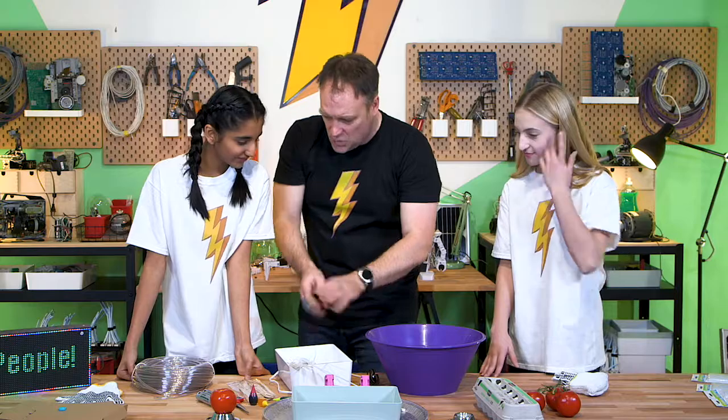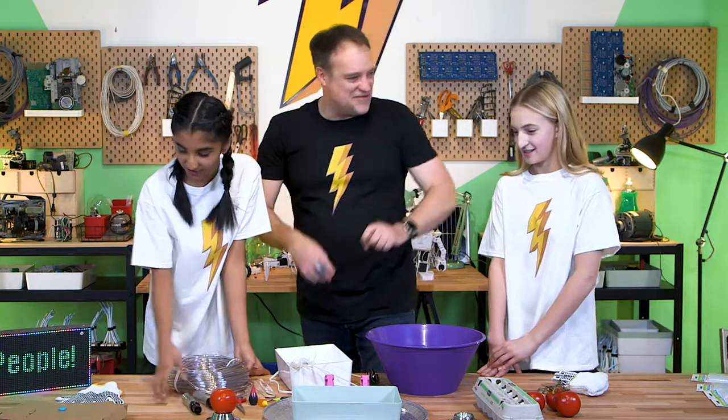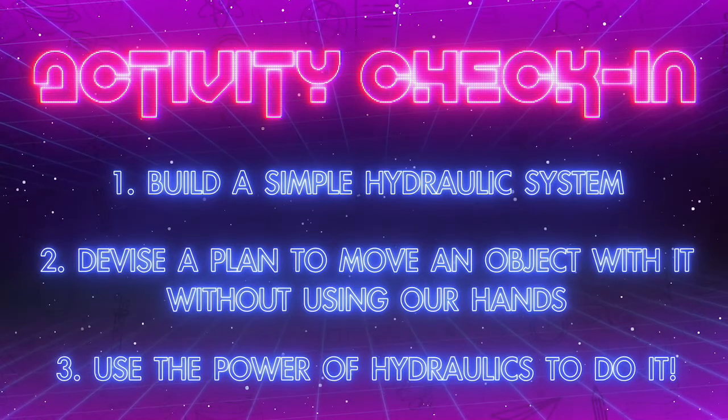We've got water, we've got syringes, we've got tubing, and we've got two evil geniuses. Let's get started by building our hydraulic system.